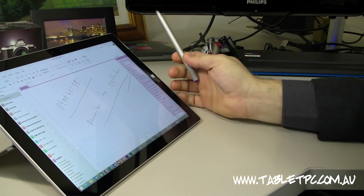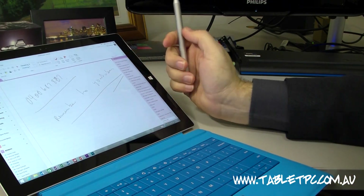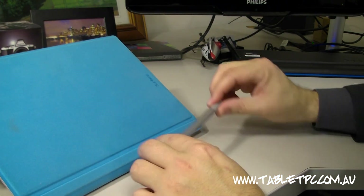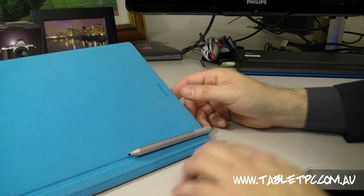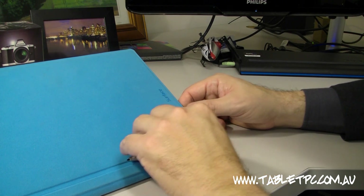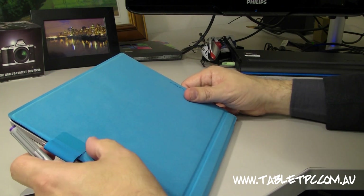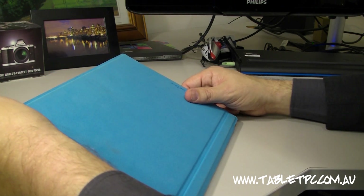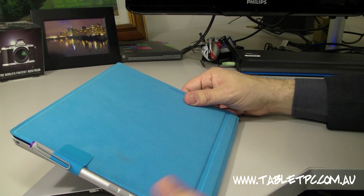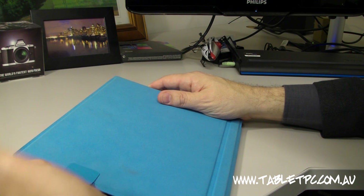Getting back to where you store the pen — on the keyboard there are a couple of ways to store it. You can slot the pen in using the little clip on the top across a line on the keyboard, and that fits really well. The device also comes with a little stick-on tab that allows you to slot the pen in. I've been using that for around a month and it's still attached. That's where I store the pen most of the time — if it's not in my pocket, it's stored there.